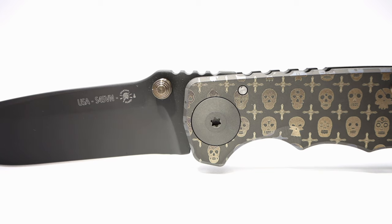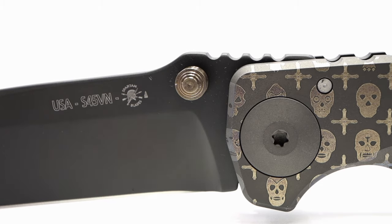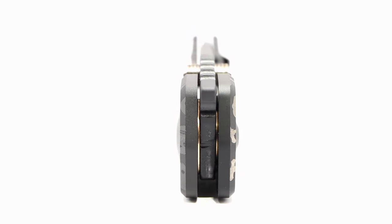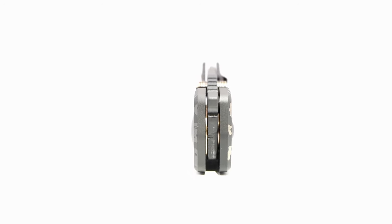The Harsey is a manual folder with its only means of deployment being the gold anodized dual studs. They are oversized and stout, making locating and actuating them really easy. The blade runs on bronze washers and is just as smooth as any other knife with extreme tolerances, bearings, or washers.